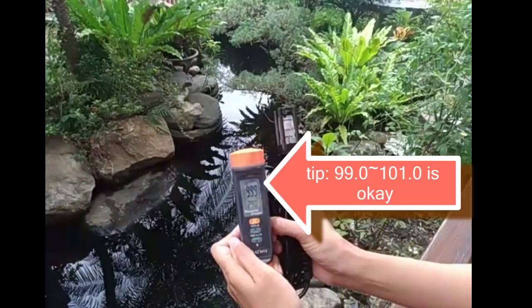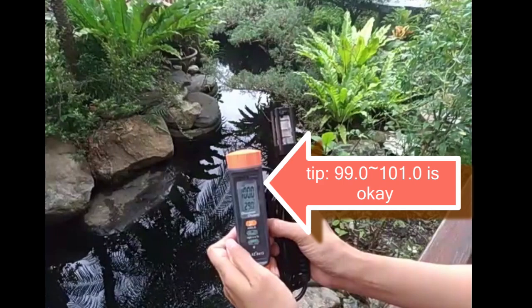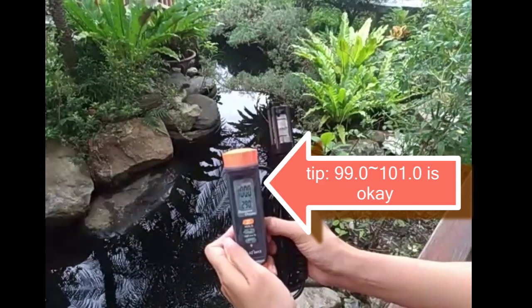After calibration, the displayed value should be between 99.0% and 101.0%.